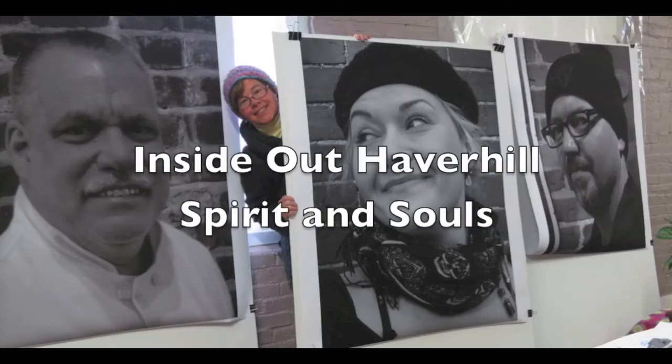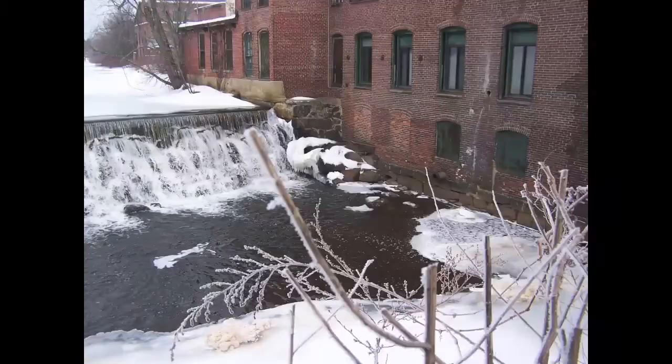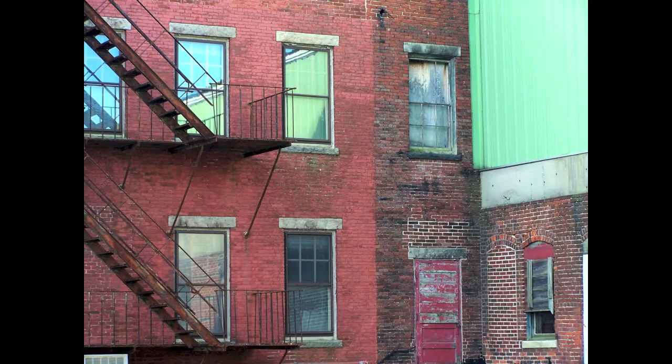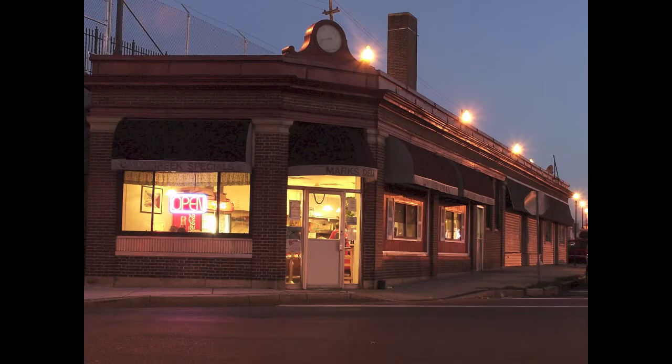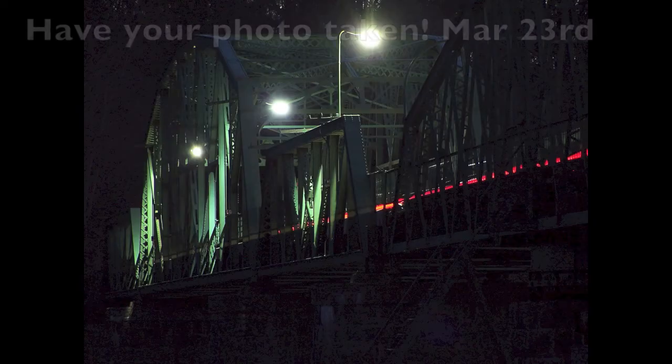The Inside Out project is a public art project displaying the faces and portraits of the people of Haverhill. This is a quick slideshow of the buildings, the places, the streets, the train tracks of Haverhill — but what is missing? You are.